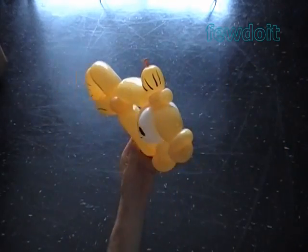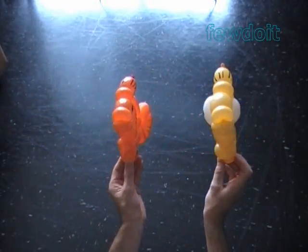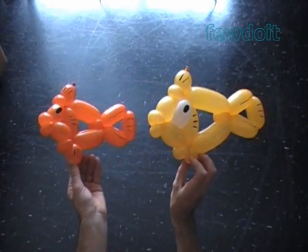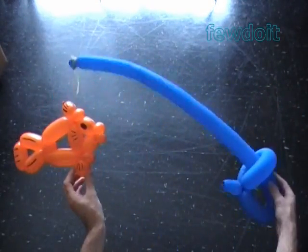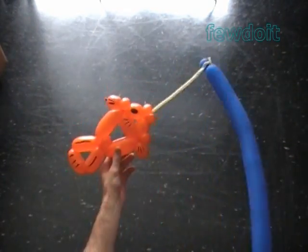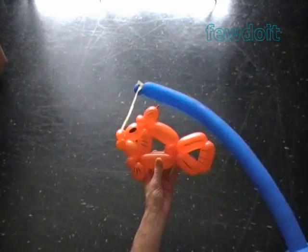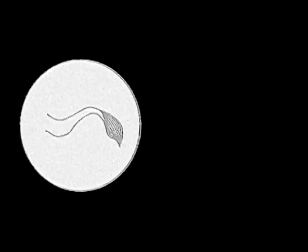Let's take a look at both sculptures that we have made today. Here's the side view, the front view, and the side view again. Also we can use a simple sword to represent a fishing rod. I use a flat balloon to tie the fish to the fishing rod. Have fun and happy twisting!